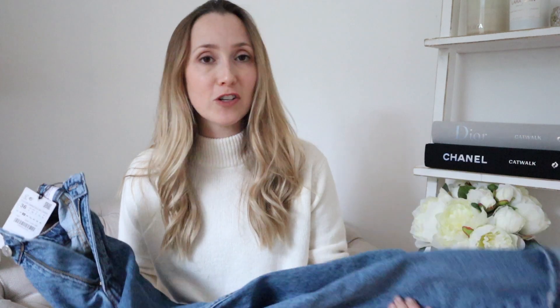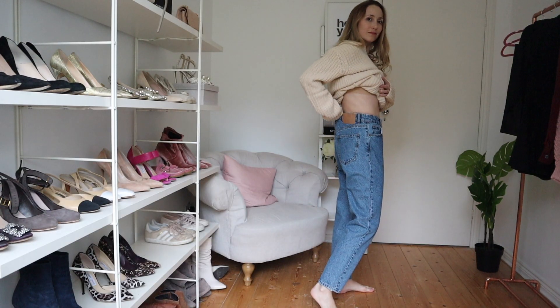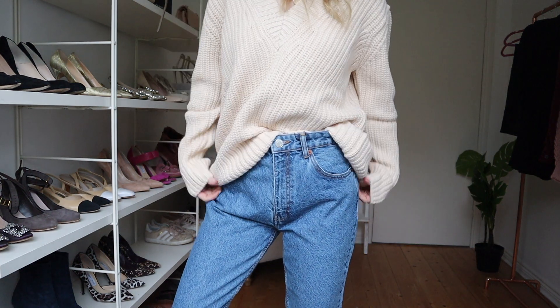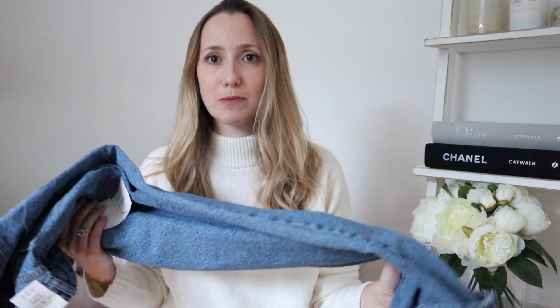Now would it even be one of my videos if I didn't start off with some mom jeans? I showed you the black ones in my last Zara video so I just wanted to show you them in blue. They're super cute, super versatile — you can wear them with heels, trainers, boots, whatever. Super comfy, I love how high-waisted they are. They're roomy, gorgeous, good quality mom jeans. If you're looking for some, I'd recommend these. I size up so I can tuck in a chunky knit, but feel free to order a couple of different sizes because they fit funny on different body shapes.